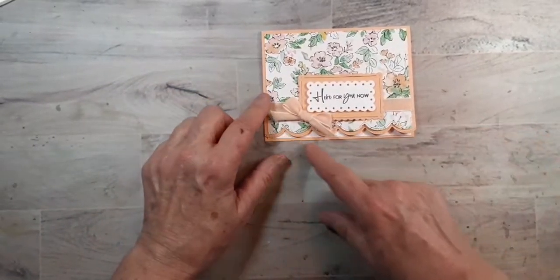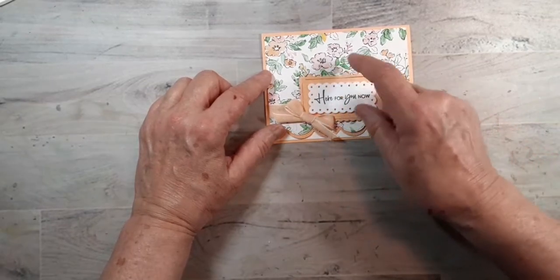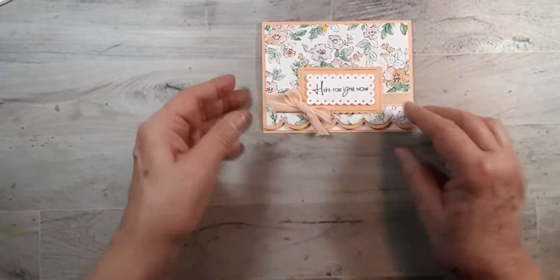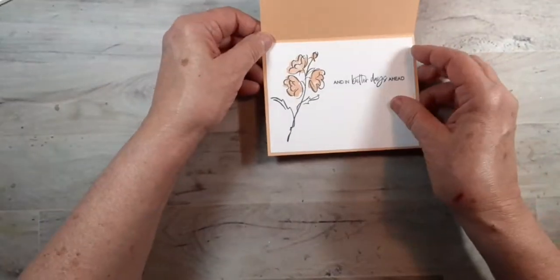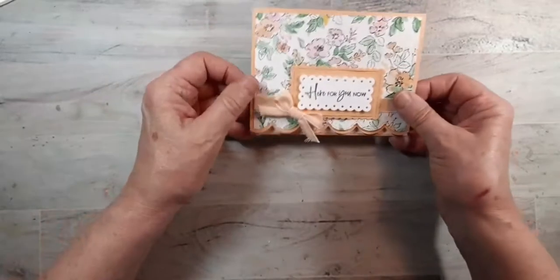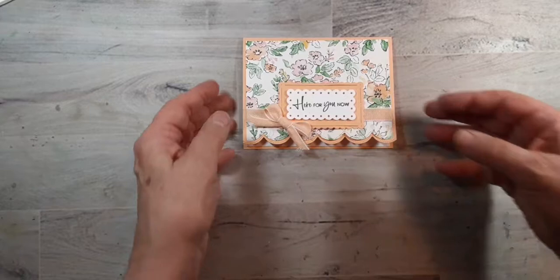For today I tried doing the scallop across the bottom. This is the pale papaya paper — you could use it with green, or with blushing bride. This ribbon is also in our annual catalog. I popped up the white and put this down, and on the inside I did it in the color of the card. The sentiment reads 'here for you now and in better days ahead' — so it could be a get well card, a sympathy card, or just something to encourage someone having a hard time.